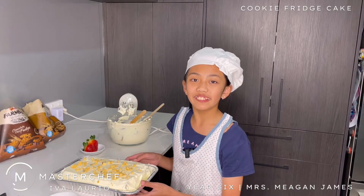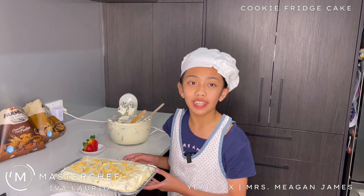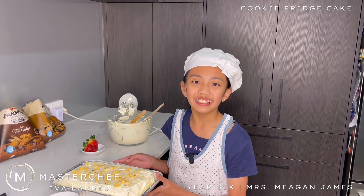Here is my cookie fridge cake. I hope you enjoyed it — it's so simple to make since there are only four ingredients needed. Thank you for watching and I hope you really enjoyed the dessert. Bye!